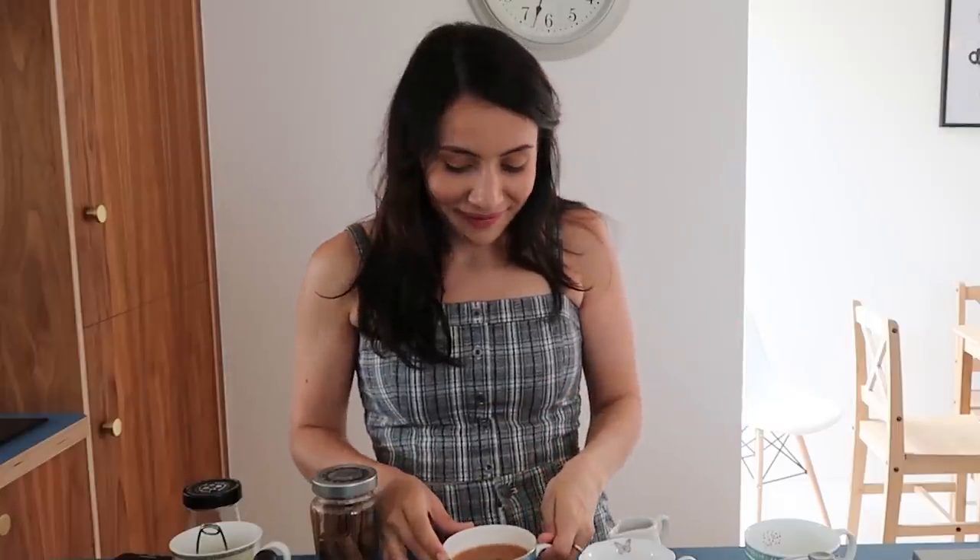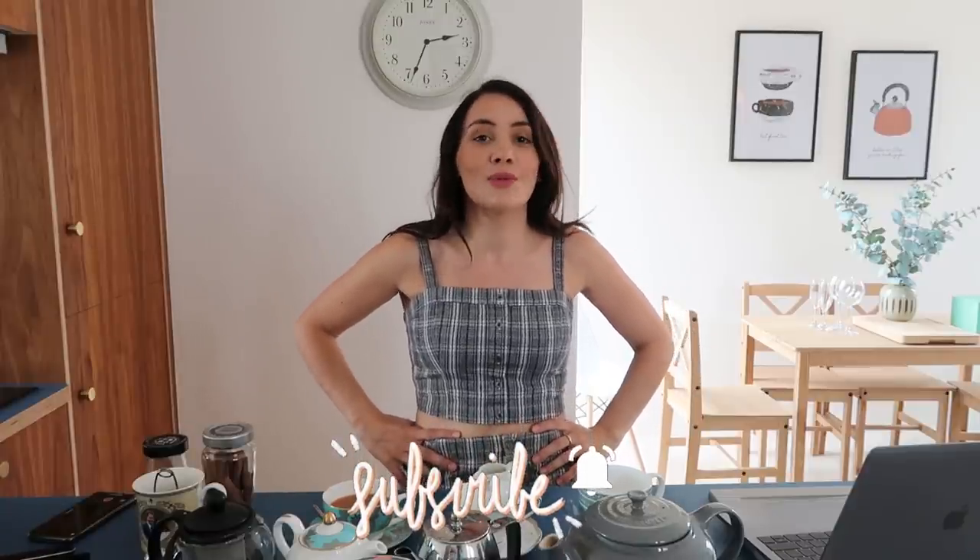Delicious. Absolutely delicious. That's really good. I hope you've enjoyed this video, thank you so much for watching. Let me know what else you want to see on tea — I'm happy to do a little mini series as I get so many questions about it. Don't forget to follow me on Instagram, Facebook, all of them. Subscribe to my channel if you're not already — I post videos every single week. Lots of love, see you soon, bye!